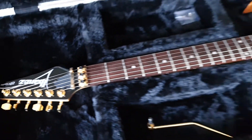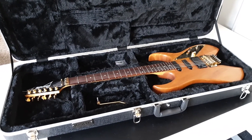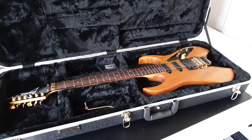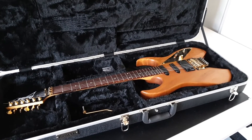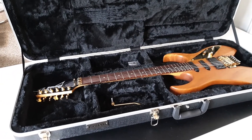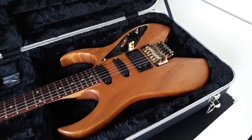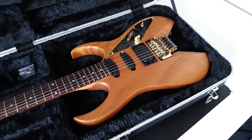It's an Ibanez RBM series. RBMs are the Reb Beach models. In case you're not familiar with Reb Beach, he is the guitarist in Winger, which is one of my absolute favorite bands. He's also the guitarist in Whitesnake at the moment, which is also one of my favorite bands, but I like him for Winger. This guitar is modeled after the guitar he actually uses these days, which looks pretty much the same but doesn't have this cutout here — and yeah, it's a really special guitar.